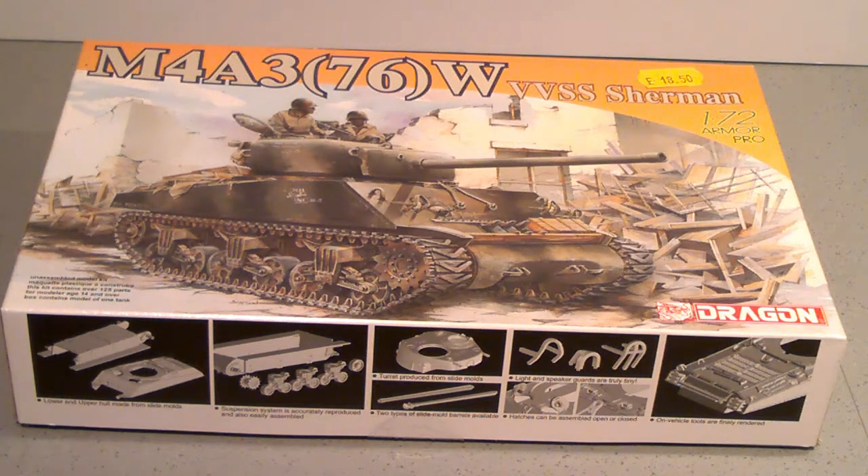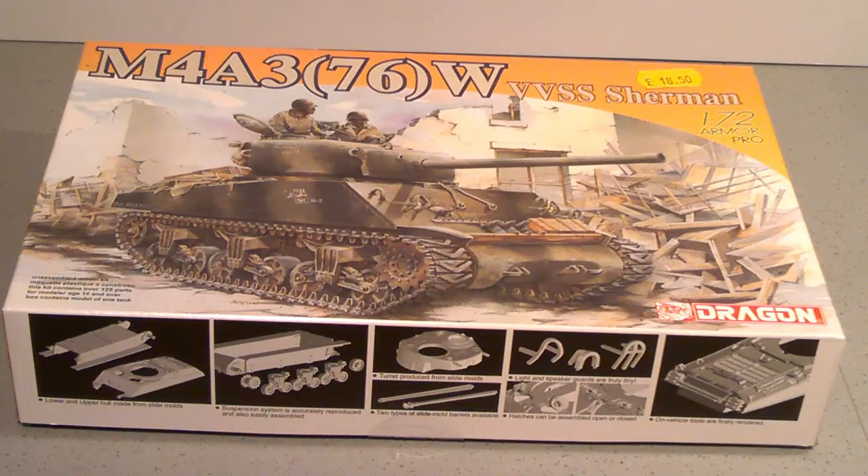Hey guys, I thought I'd give a quick update video with regards to the Sherman group build that I'm doing, that Shane Smith's running. I just wanted to go through some of the things that I've found with the Dragon kit, just to let you guys know — anybody who might be building it — and give you a few hints and tips about some of the problems that I've come across.